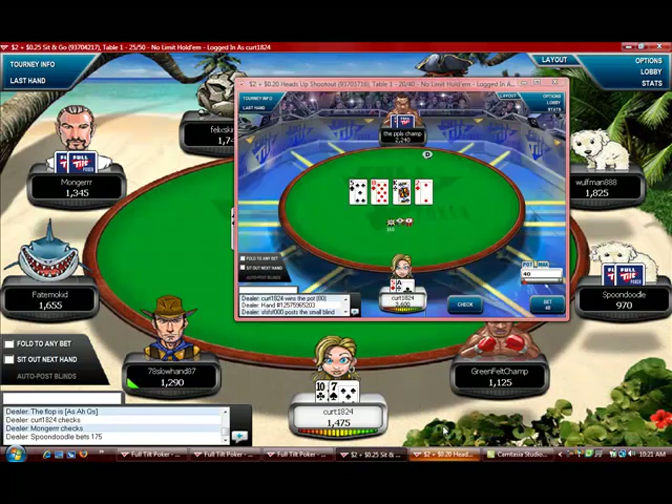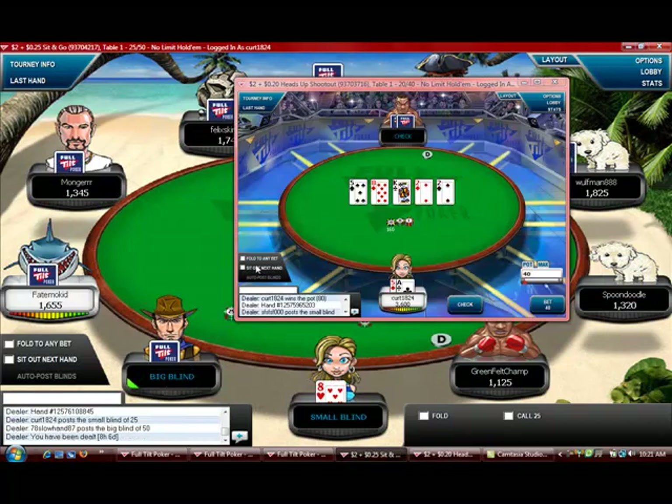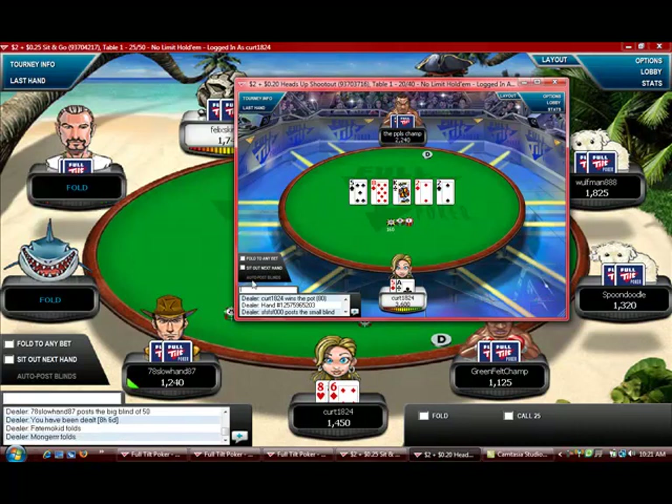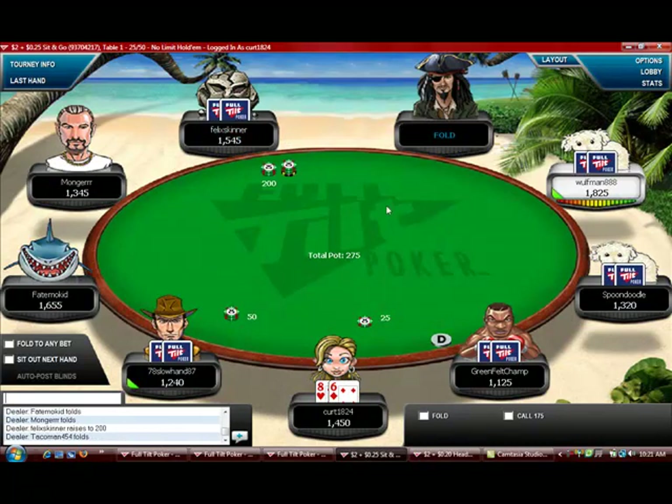He's probably stealing but I have nothing to call him with. With the players that you know are weaker, you don't want to try any bluffs or plays. If they're weak and new, they're going to be calling with almost any hand — they won't be able to recognize what you're doing.